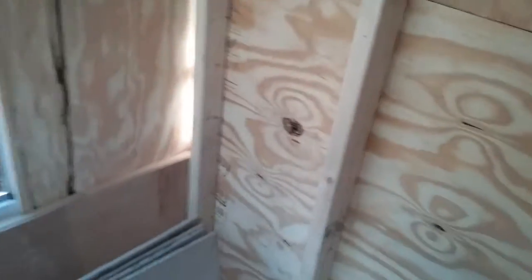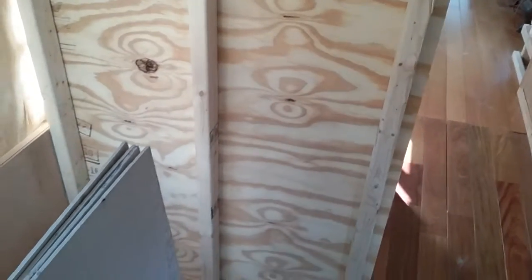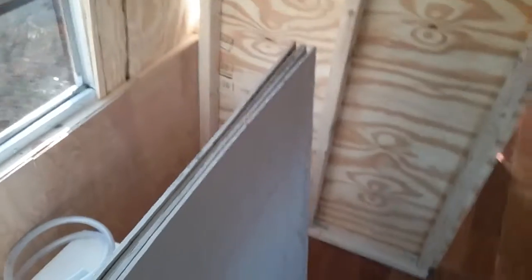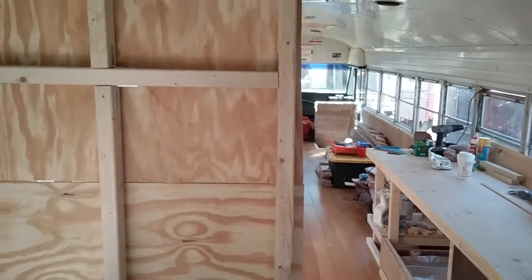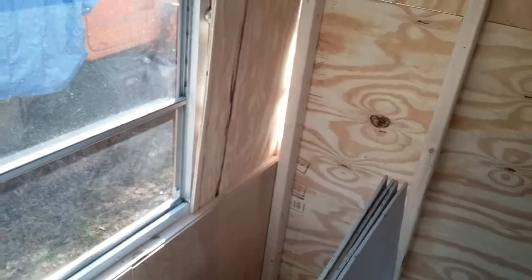I drilled a hole through my finger today. Still blood on the ground over here. Drilled a hole straight through my index finger when I was screwing in that corner. I was at an awkward angle and the drill went right through my finger. Luckily the first aid kit came in handy and I patched myself up.